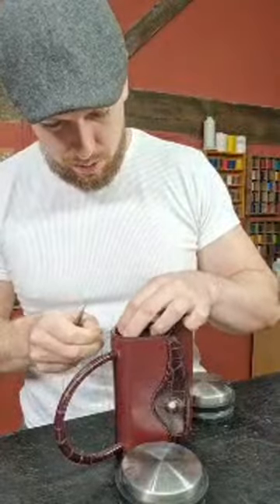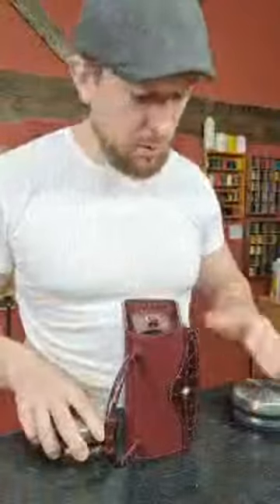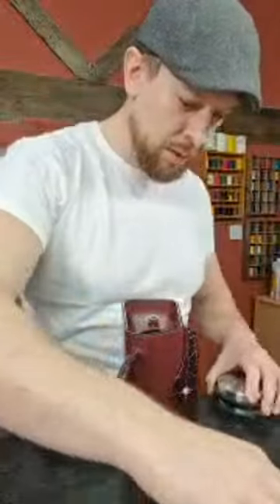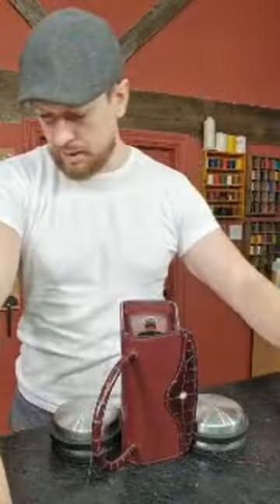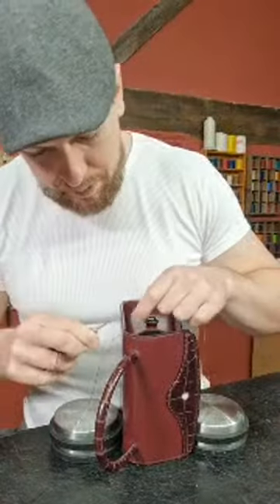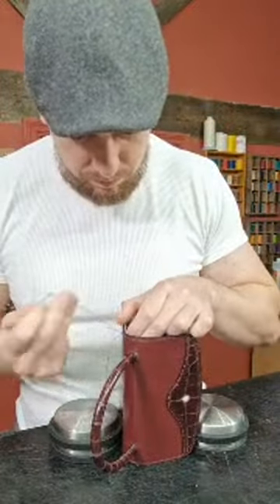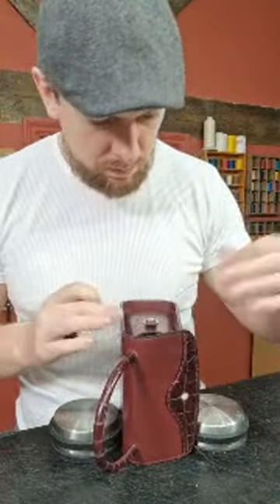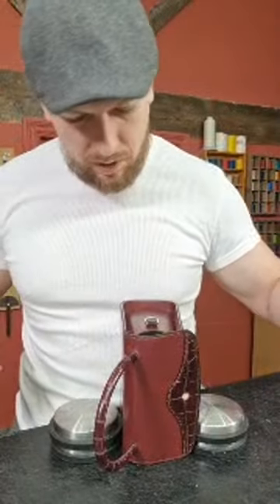Coming up to the gusset now. What I'm going to do is put the pattern weights either side — sometimes you can put weights inside a bag, which I do quite often. If it's a larger bag you can put weights inside to hold it down while you stitch, making it quite manageable. But this little one — I wouldn't really want to do that; it probably wouldn't do the shape of the gusset any favors.